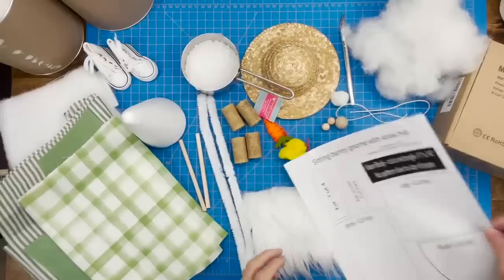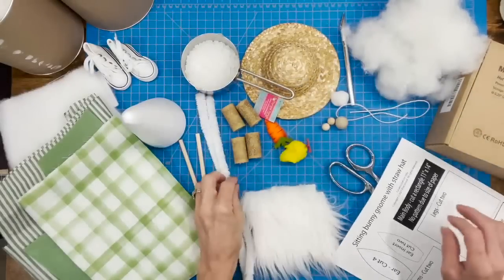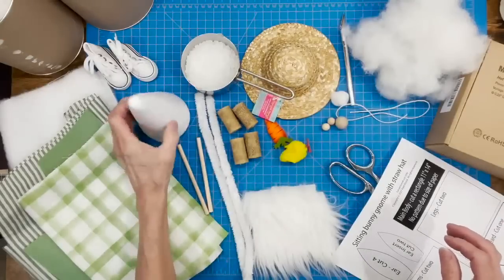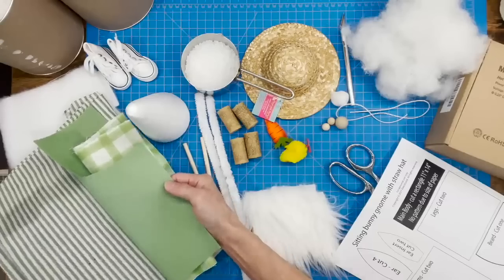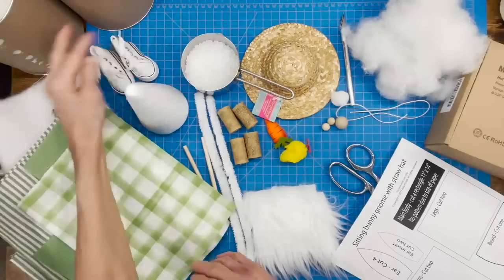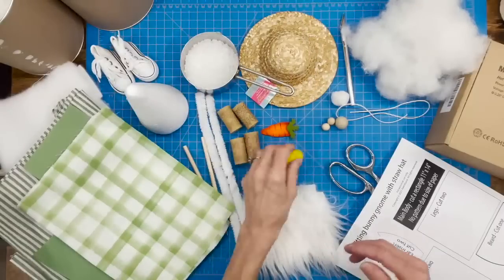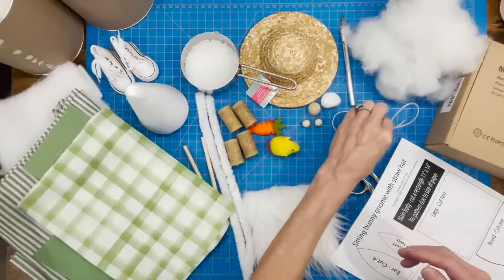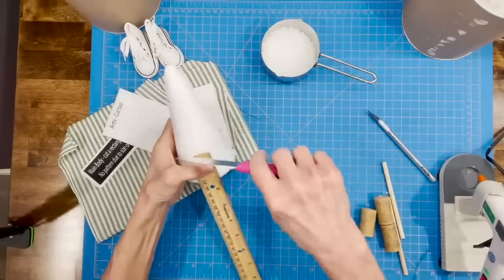For this gnome you're going to need a pattern — it's in the description below, just download it. You'll need some faux fur, pipe cleaner, sticks, cork, a styrofoam cone, fabric for the picnic table, the ear insert, and the body of the gnome. Also grab some shoes, weighted beads, a hat, decorations for the hat, a little chicken, a couple of beads for his hand, a bead for his nose, a cottontail, some string, and some batting.